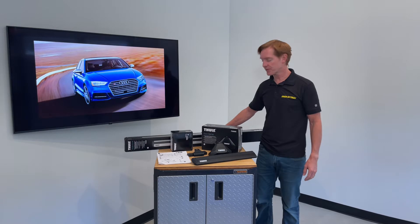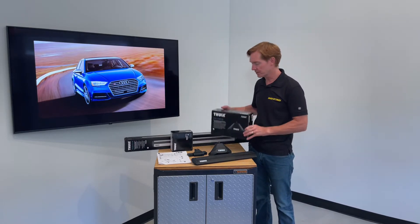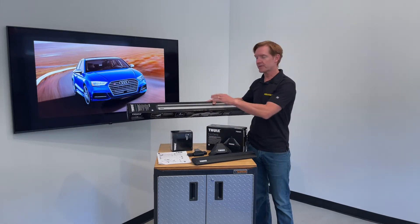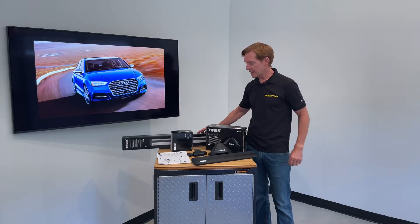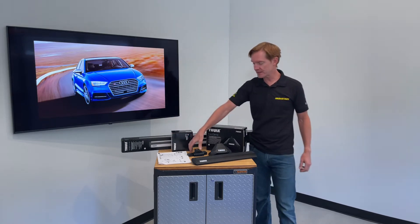This product consists of three components, starting with the Evo Clamp Foot Pack, set of four, and the Wing Bar Evo Load Bars, set of two, offered in silver or black, and the vehicle-specific fitting kit. I'll go over all these components in detail.